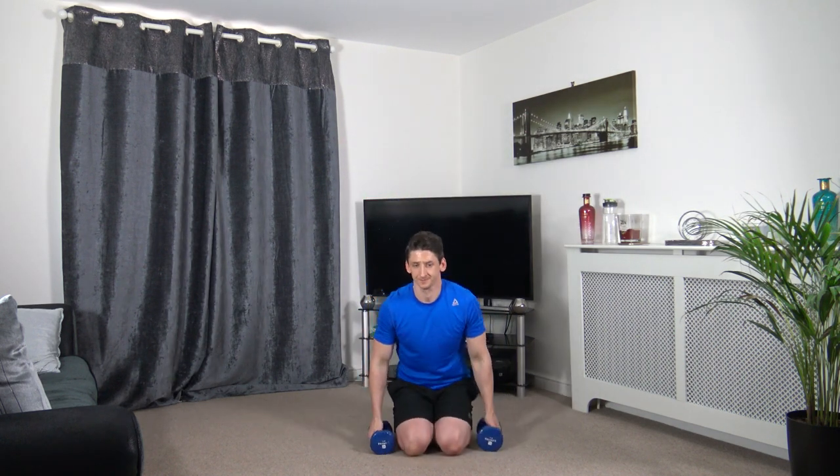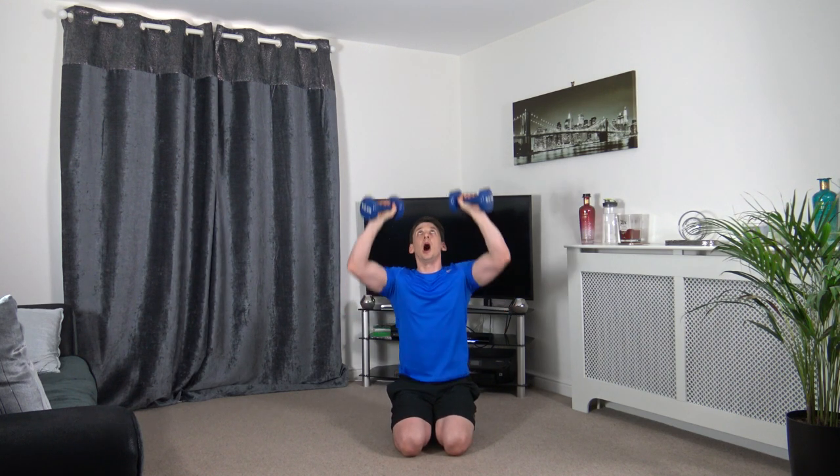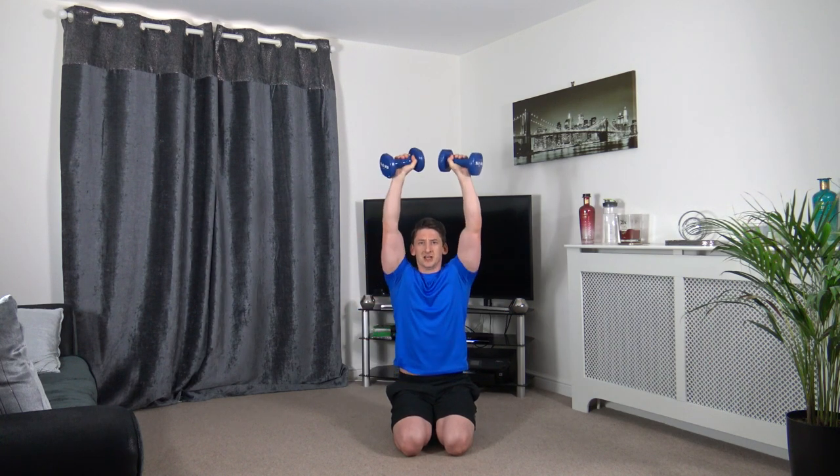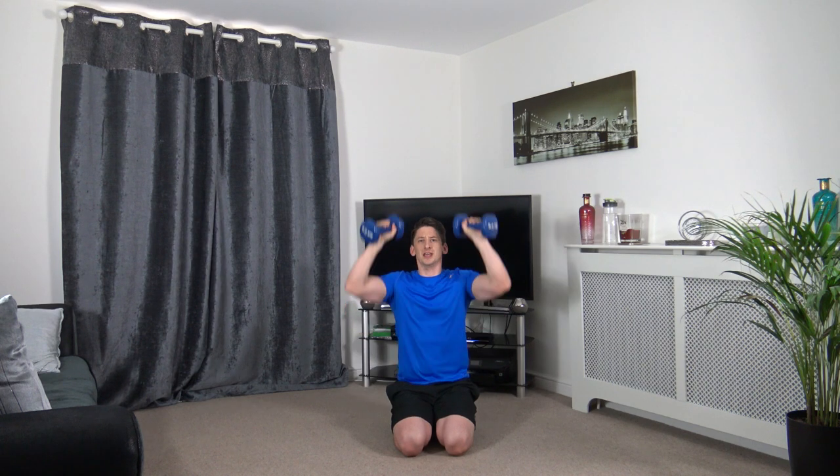Next we go into shoulder press — we're nearly there guys. Push it up, slowly down. Up, squeeze, down. Head up facing forwards. Four more exercises after this one and we're done.